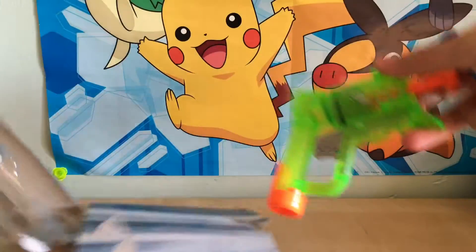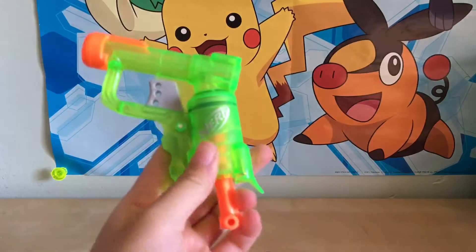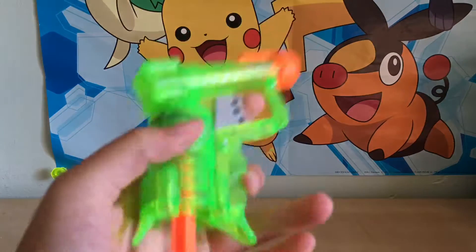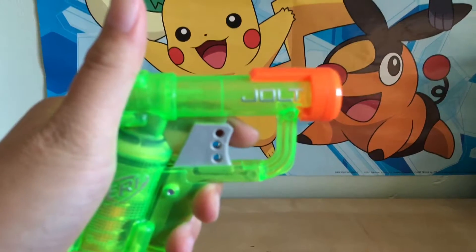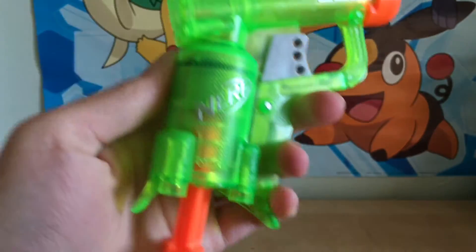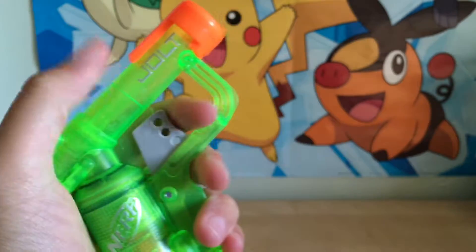Let's get these out — there you go. Here's the gun. As you can see it's green, it's kind of translucent, it says 'Jolt' right there, has the Nerf symbol right there. The color is green and orange and it's just hand-sized.